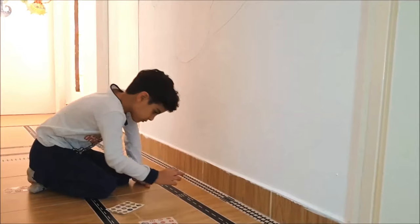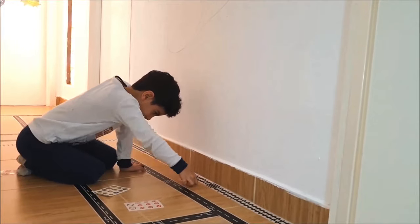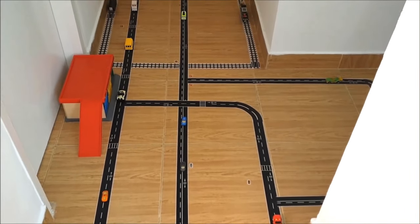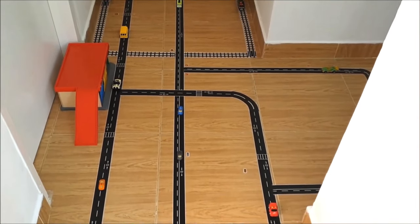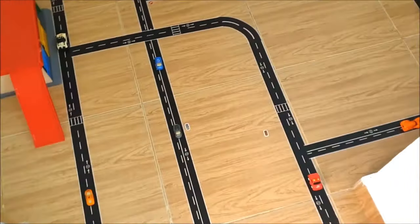When you have the town laid out in tape, start adding street signs and details. Build a masking tape town and keep your children happy and busy for hours. Kids ages 3 and up can design and build this city with nothing more than masking tape, toy cars and people, and a flat surface.